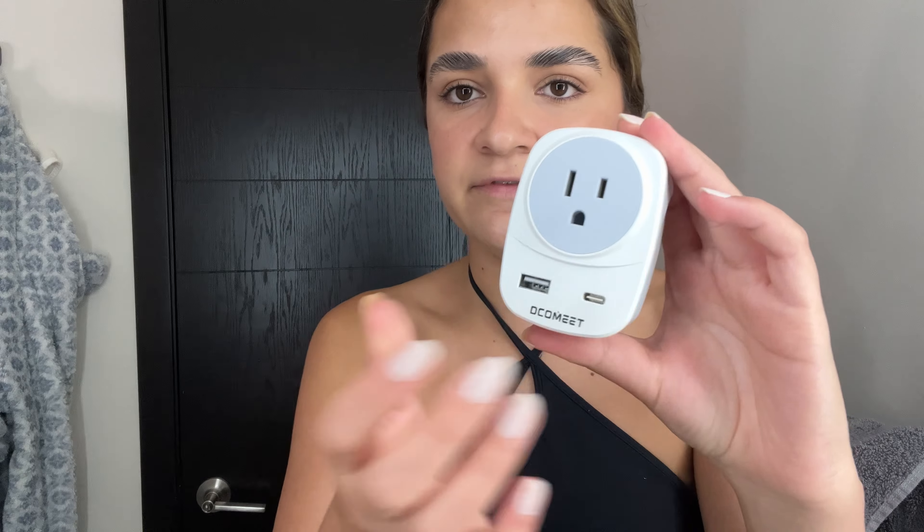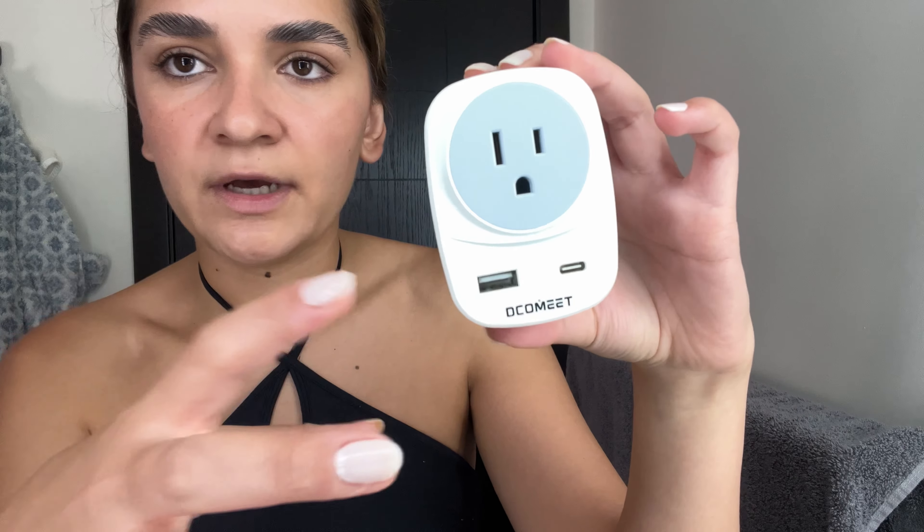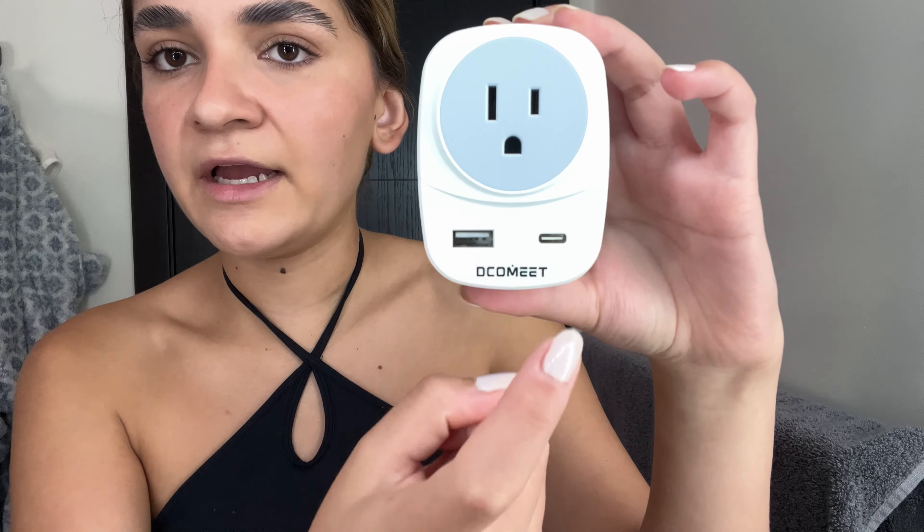Everything is explained very clearly and the adapter comes very well protected in the packaging, which is awesome. This is the adapter itself — I can tell it's very good quality. It comes with the normal US port, USB port, and USB-C port, which is so convenient.